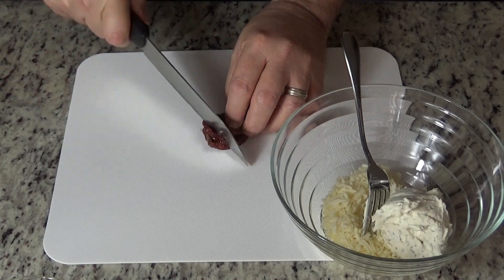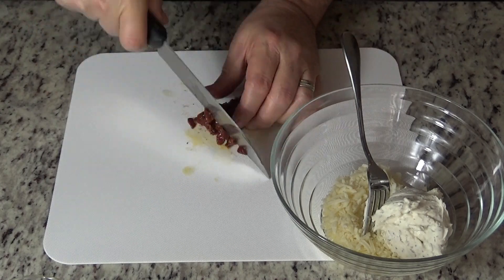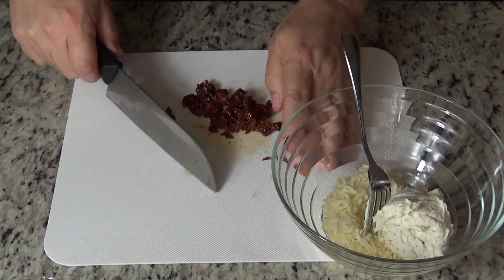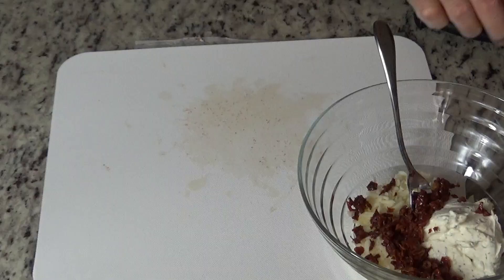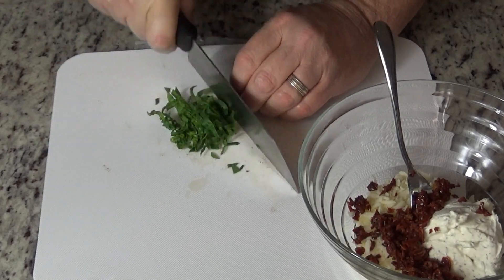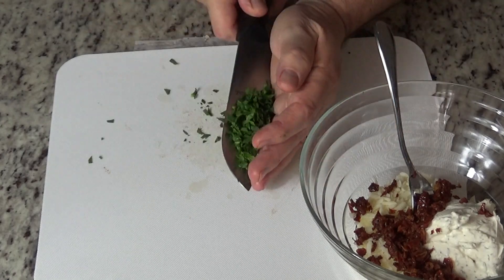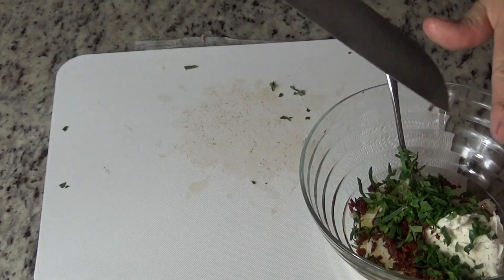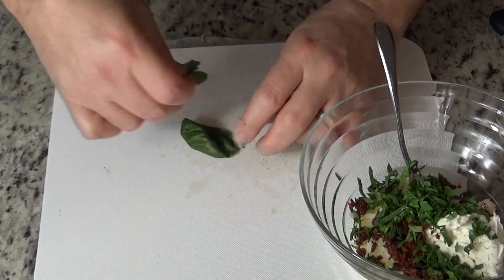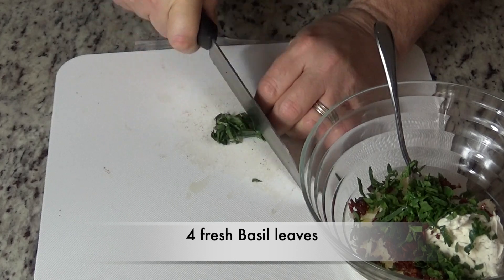I'll take four of those out and chop those up finely. Run through those a couple of times with your knife so we don't get any large chunks in our filling. Next we'll add some spinach — just roll them up into a little bundle and it makes it easy to finely dice them. And then some fresh basil, four leaves — roll them up the same way and finely dice them.